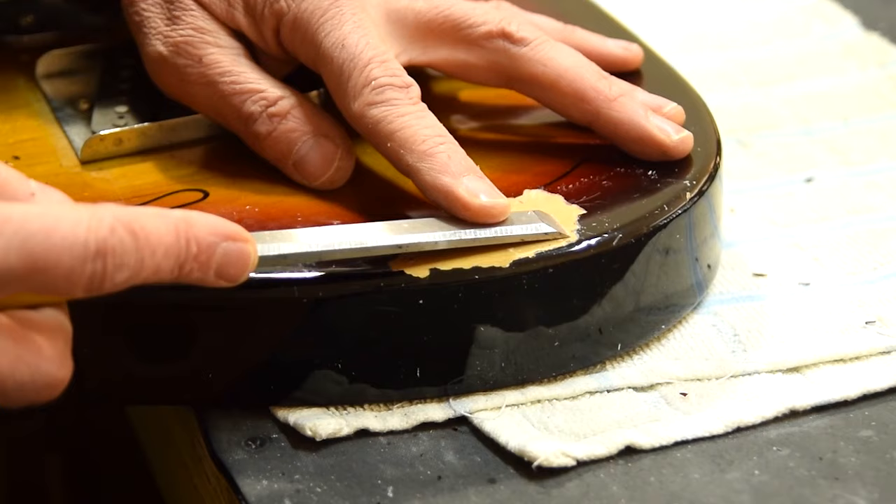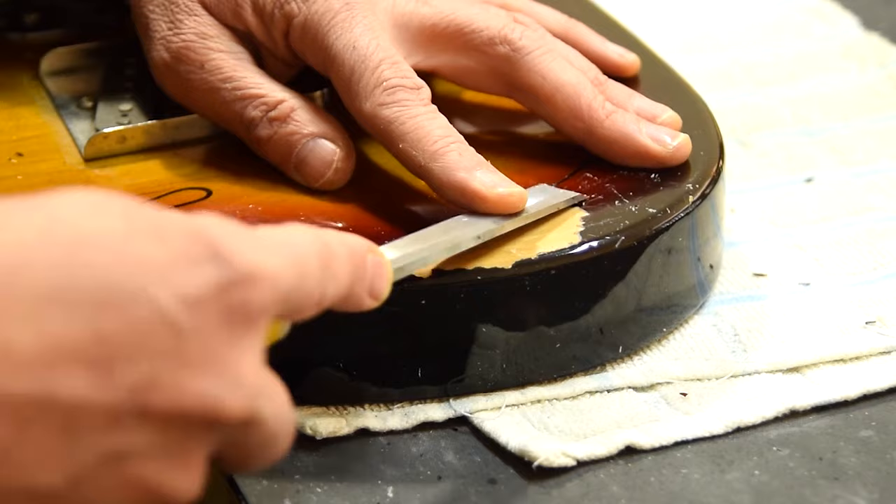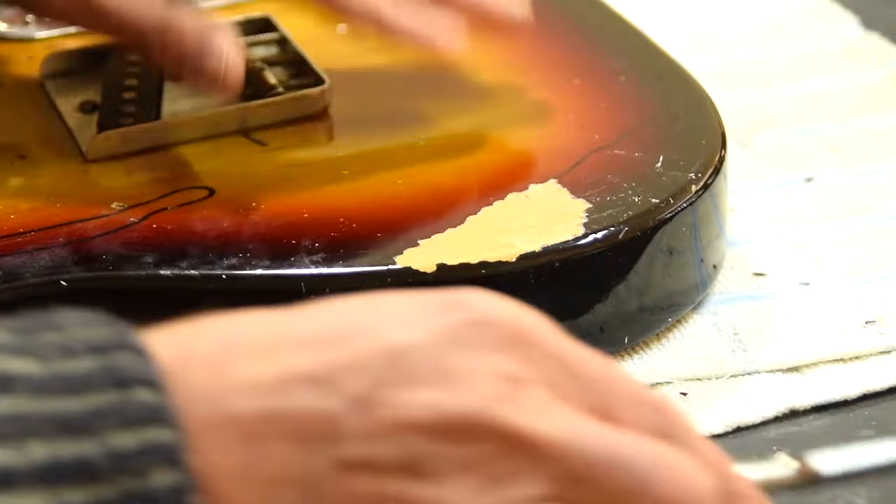It's long and slow work — it's not easy. You can't just go scraping away. I'm trying desperately not to gouge the wood out and just want to remove the paint. I'll come and refine the edges a little later.